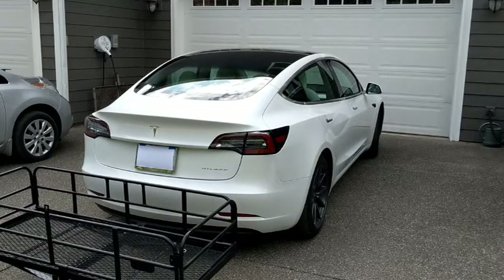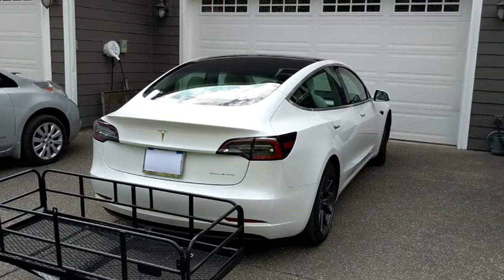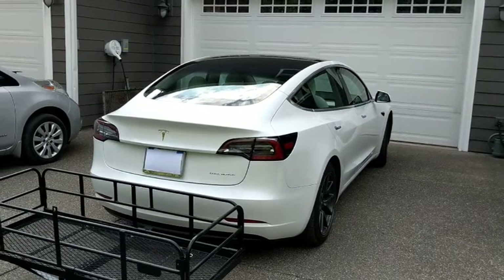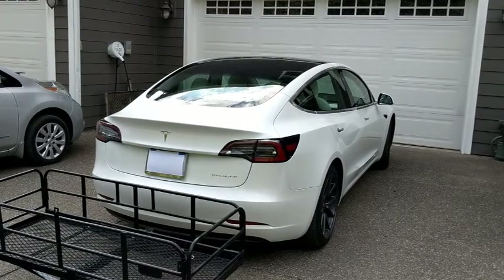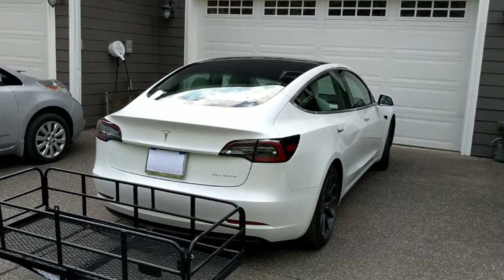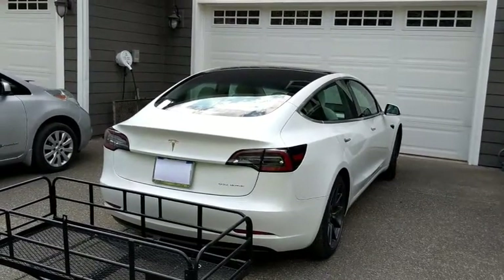I met a guy at a supercharger in Ellensburg, Washington, with both a roof-mounted bike rack and roof-mounted cargo carrier. I asked about his energy efficiency. He said he averaged about 400 watt hours per mile, which would reduce our range from 310 miles to about 180 miles. I figured that even if our efficiency dropped that much, it should be doable as our route has superchargers spaced from about 110 to 170 miles apart. One of the challenges with taking long road trips is keeping hydrated, but it turns out we could drink adequate amounts of water as we could use the bathroom whenever we stopped to charge.